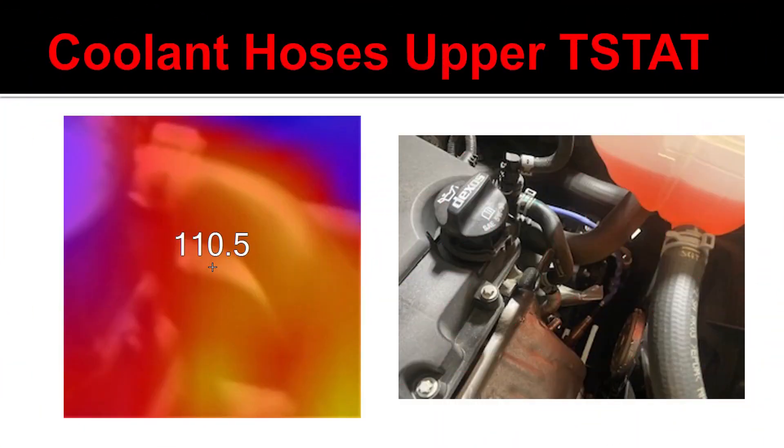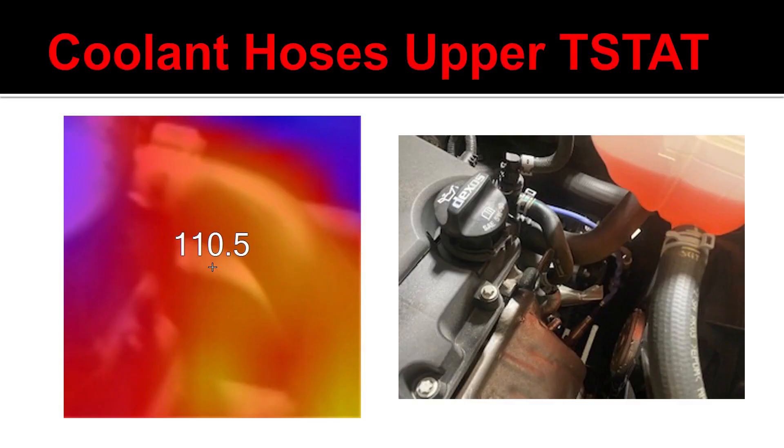Another example is I can use it to help locate any type of cooling system problems or malfunctions, whether it be a lack of heat, an overheating condition, or maybe it's not heating up enough. I can shine this at anything on the cooling system.